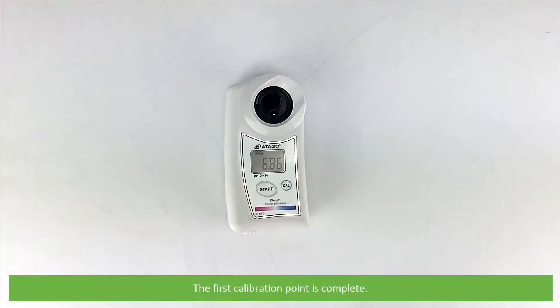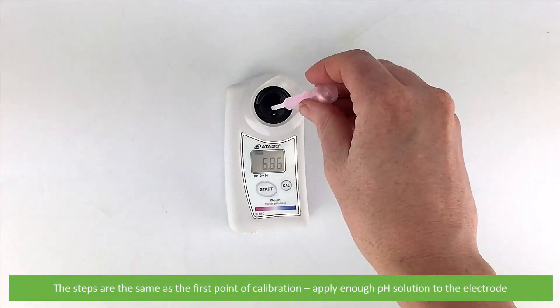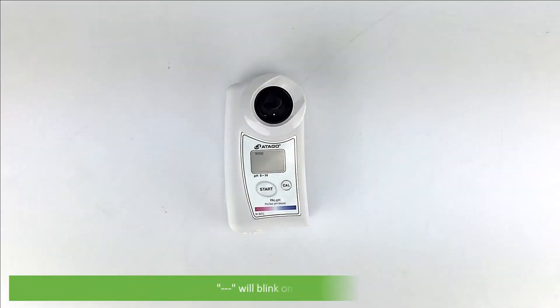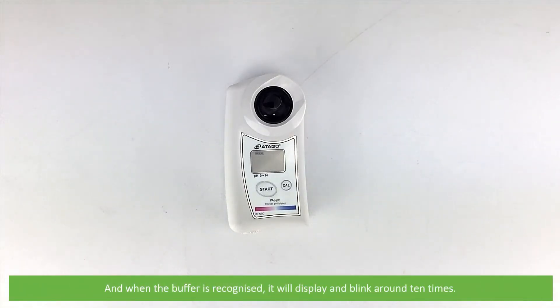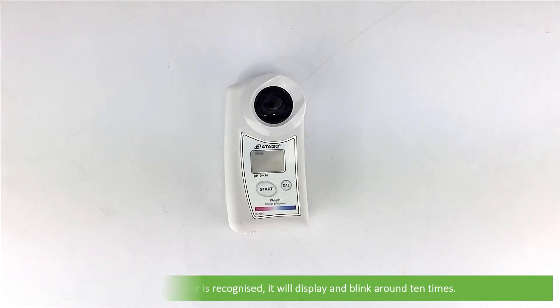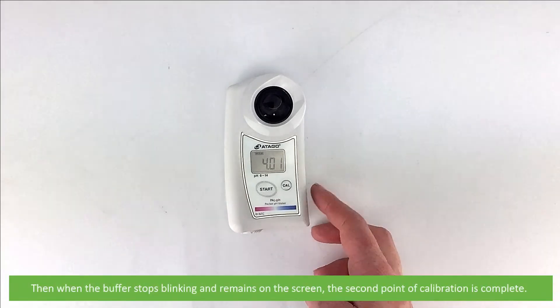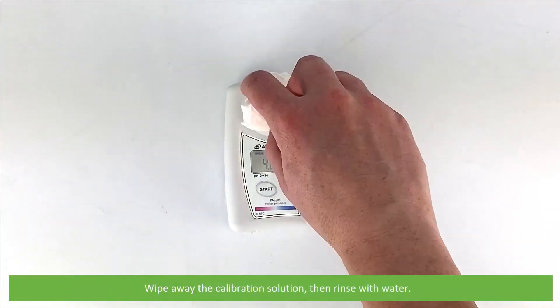The first calibration point is complete. Next we will calibrate to pH 4.01. The steps are the same as the first point of calibration. Apply enough pH solution to the electrode and press CAL. The three dashes will blink and then when the buffer is recognised it will display and blink around 10 times. When the buffer stops blinking and remains on the screen, the second point of calibration is complete. Wipe away the calibration solution then rinse with water.